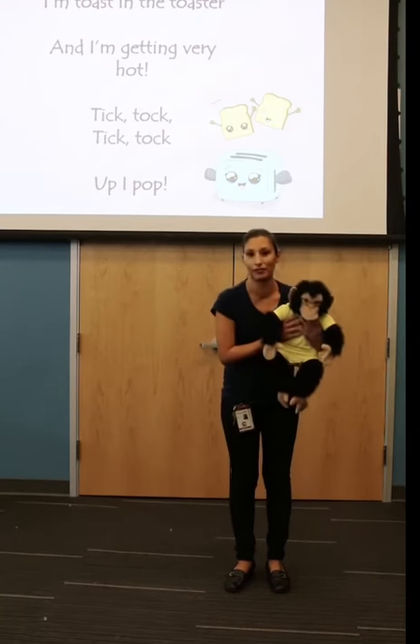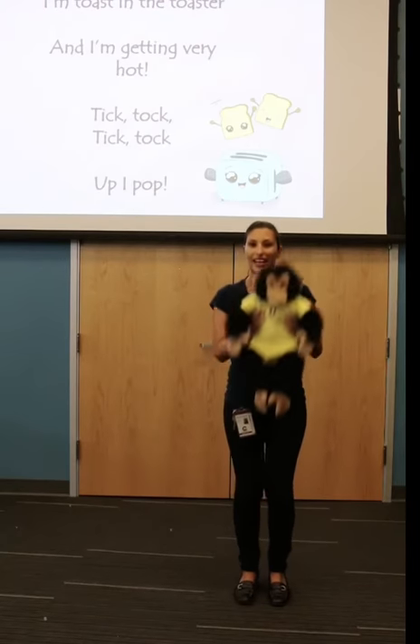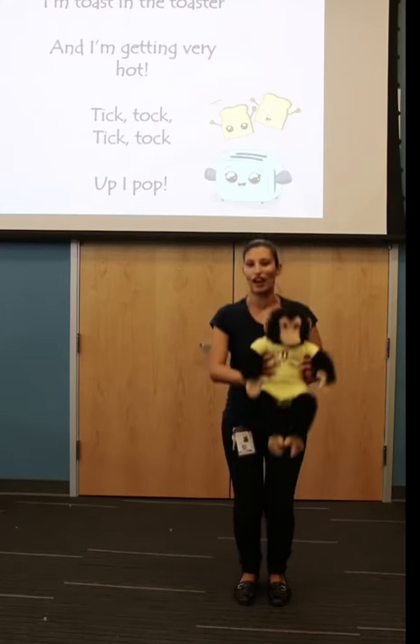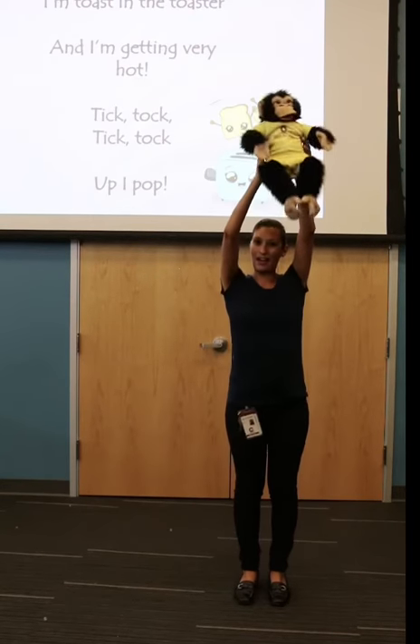And we're going to take them all the way up. Ready? Toast in the toaster and I'm getting very hot. Tick tock, tick tock, pop by pop.